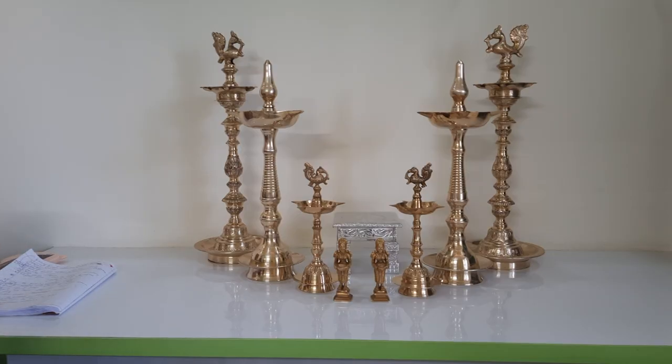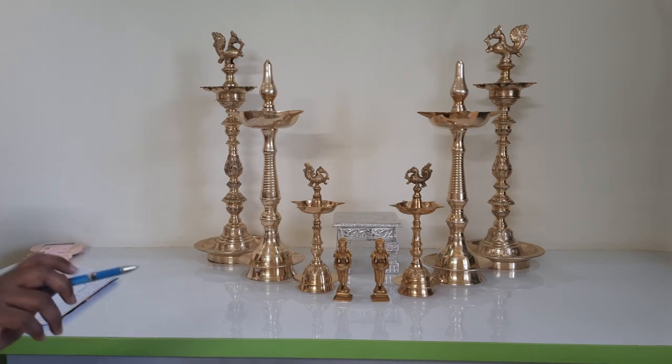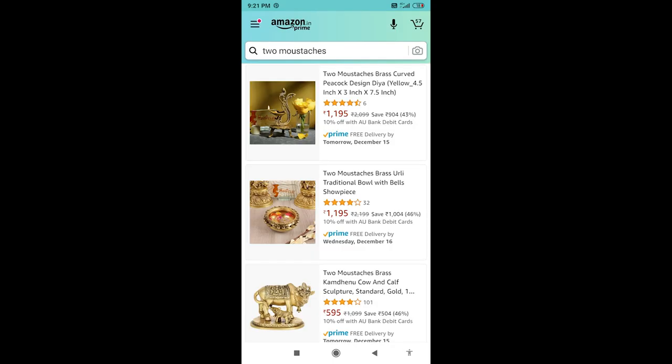If you are interested and want me to show you how to make kundan rangoli, please leave a comment on this video and I'll get back to you. Now, if you want to purchase good brass items online, the best place is Amazon. There is a particular brand called Two Moustaches — just search for this brand on Amazon and you will find wonderful brass items with very good reviews.